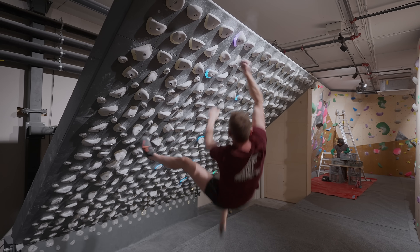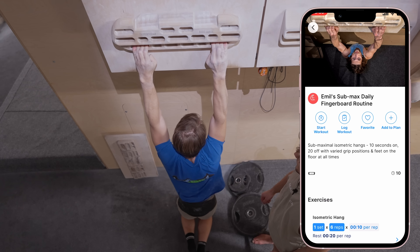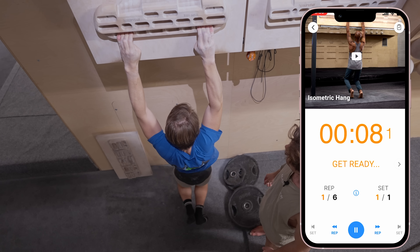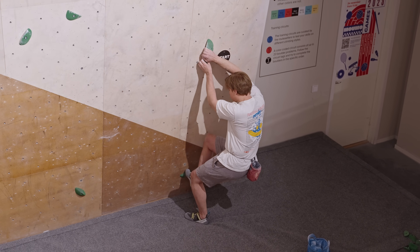Last year, after discussing the protocol with a physio called Calle and concluding that there are no obvious negative effects, we put it in the CRIMPT app and it has since been logged over half a million times. When we started the study it was fewer, but still well over a hundred thousand entries that we could filter the data from. We compared how average finger strength improved when compared to different ways to train as climbers.